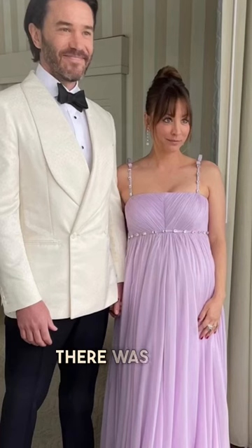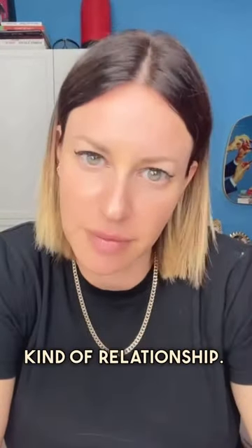I'm a celebrity makeup artist and this is the look that I created for Kaley Cuoco for the Golden Globes. There were two or three products that I feel really made the look, so I wanted to show them to you because we have that kind of relationship. So let's go.